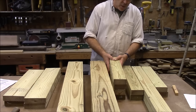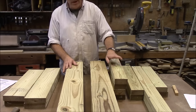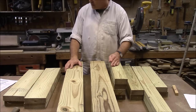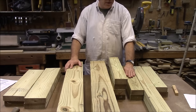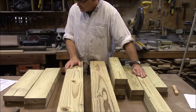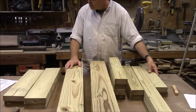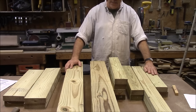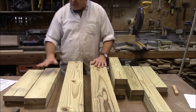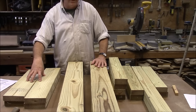And then of the 2x4s, you've got four pieces that are 23 and a half inches long, two pieces that are 23 inches long, two pieces that are 48 inches long, and then two pieces that are 20 inches long. Let me get you zoomed in here and we'll get these drawn up and ready to cut.